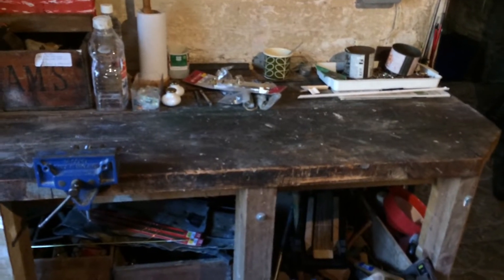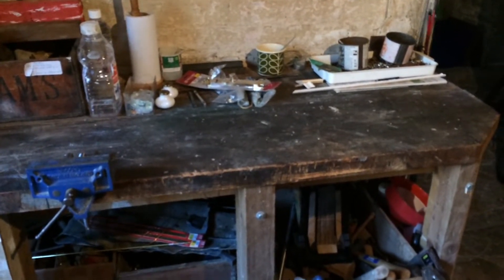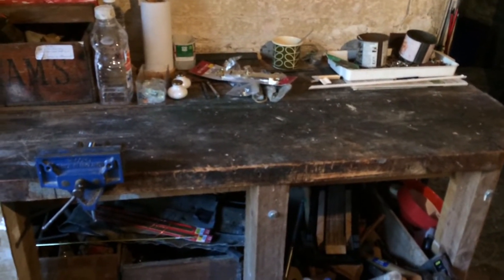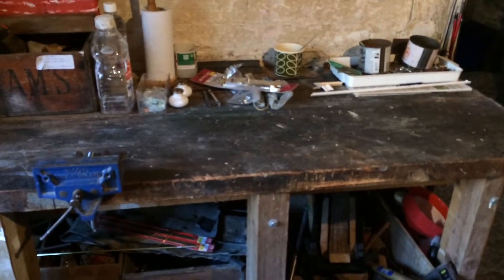Hey guys, I just thought, I'm in my shed near my house — just imagine what else we could be doing. It's time for Crafting with Carter.